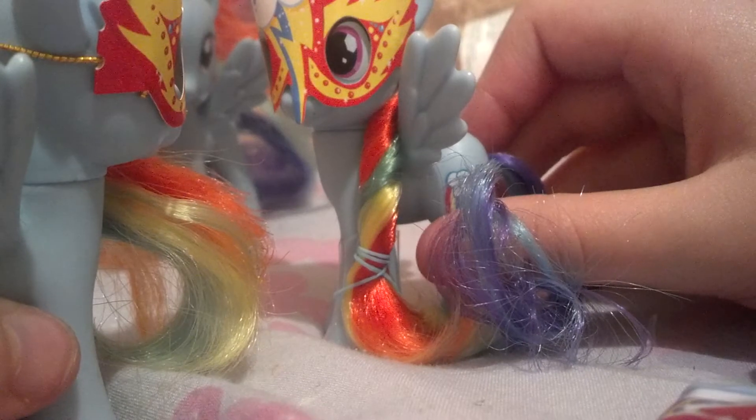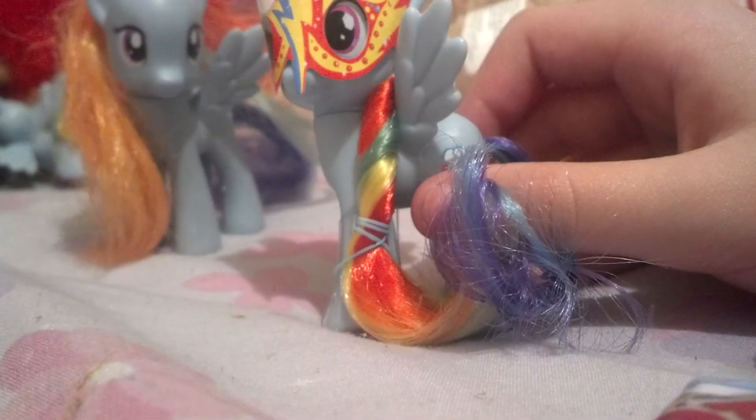You know what I'm gonna use this for? Rainbow Dash's twin sisters! Sorry if it wasn't in the camera — I'm on my bed, so I don't know what I'm doing. Twinsies! I just threw it. I'm working on my Rainbow Dash army.